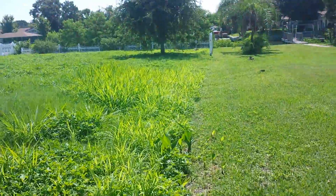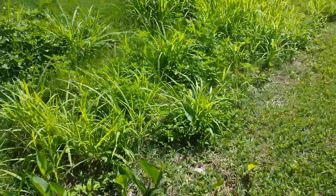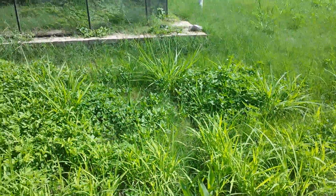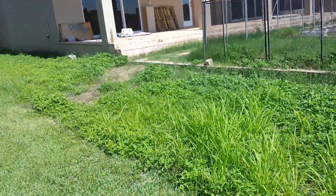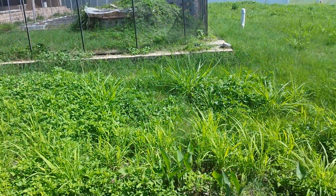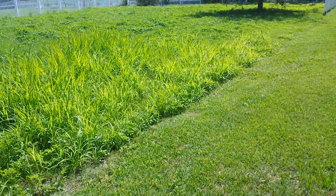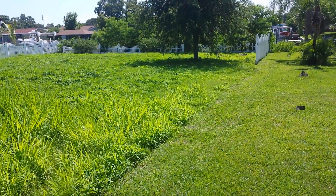Up to where that fence is, right where the tree just cut over — you don't have to do any further back. So it looks like it's only about five, six feet in from my property to theirs. Up to the tree and where that fence is. Thank you. Just let me know how much that would be.